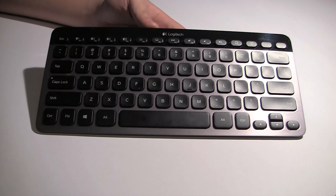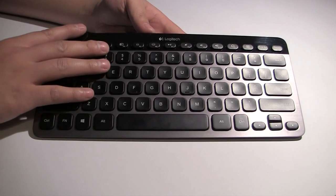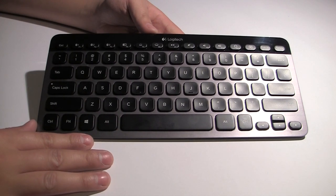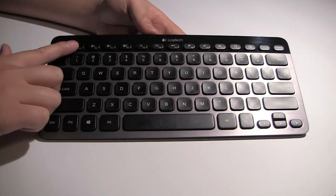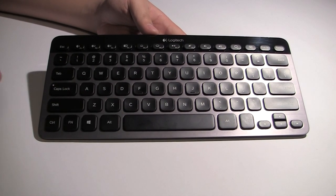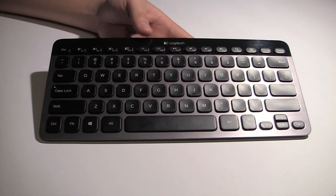It does come in a couple of flavors. This one I have here is the Windows model with the gunmetal and piano black finish. It also comes in a Mac edition with a white and silver finish. The only difference between them are the actual function keys across the top and also the function keys on the lower left-hand corner, but other than that the form factor and style of the keyboard is exactly the same.